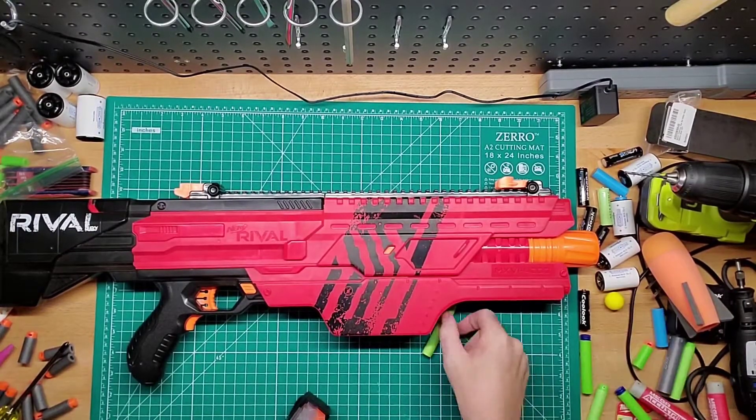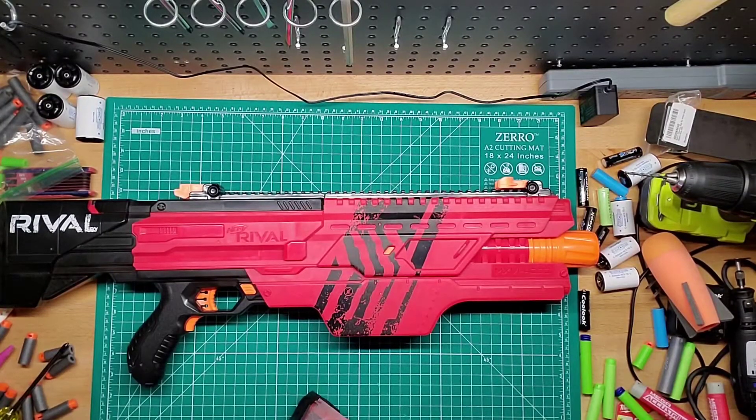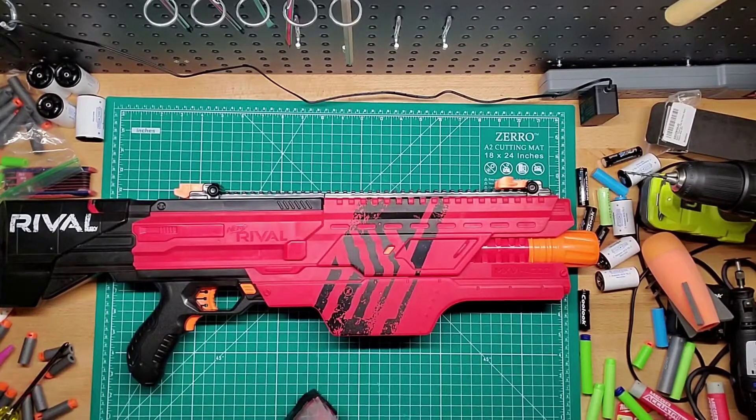I kind of want to get more in the future, just because it's a lot easier to use than C or D batteries. Plus, of course, less expensive in the long run. So that's always a plus.